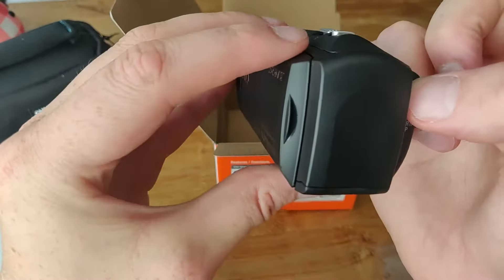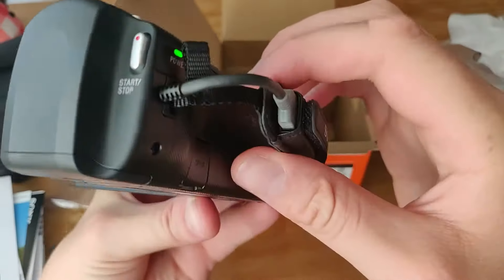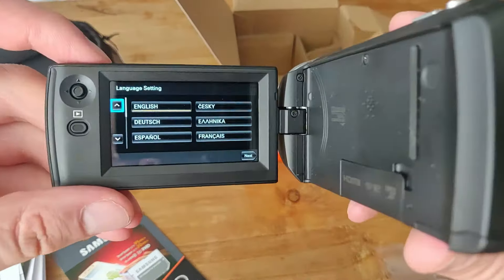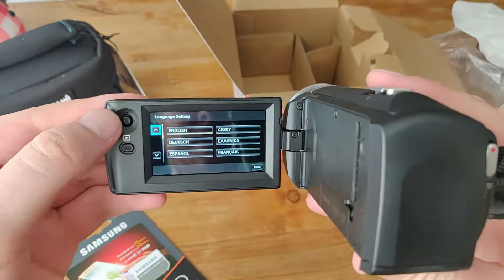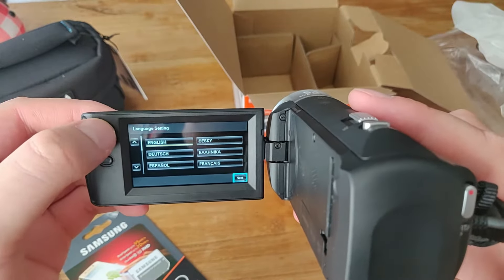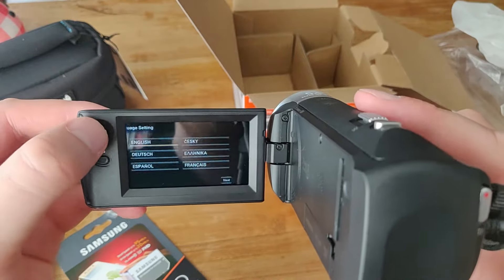Let's turn it on. It doesn't turn on — oh, it turns on! Yay, it turns on! There we go, cool. So we have English. That's cool. Do we also have my language? No, we don't. English. Next.